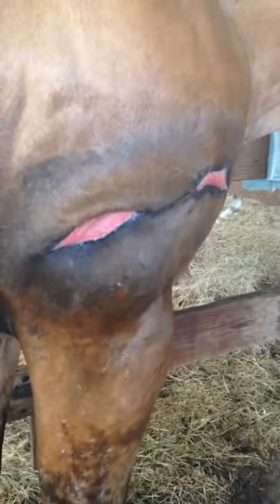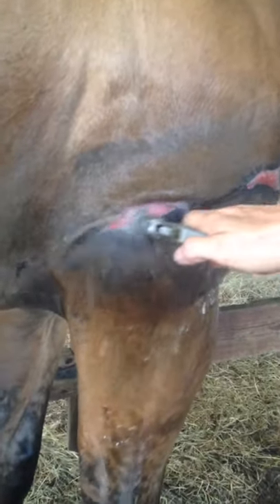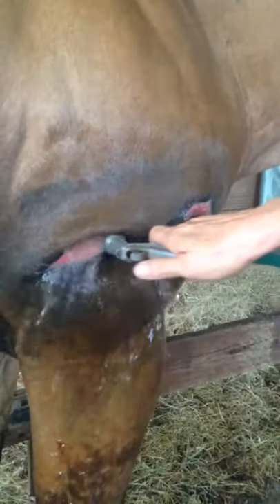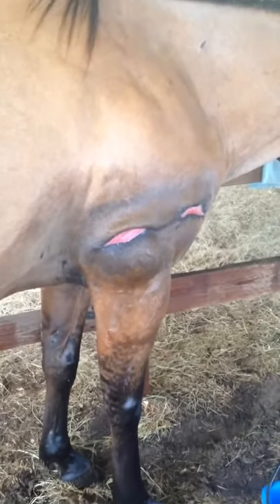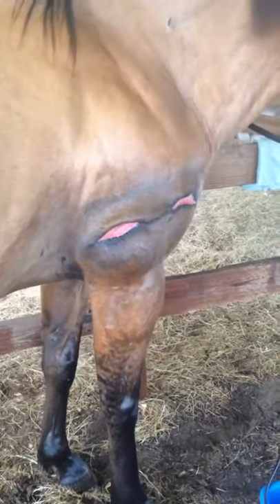You can see a little bit of debris coming out of that. Then we go ahead and rinse that off again. And then we're going to apply the skin lotion, or the wound ointment. This is the Equiderma wound ointment.